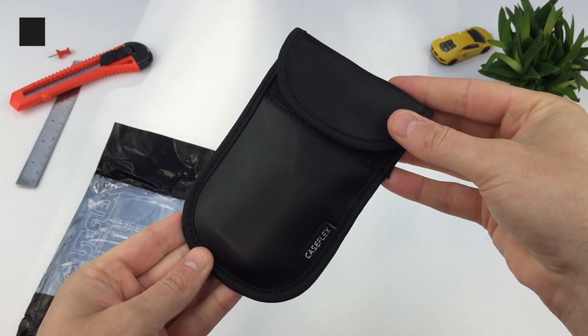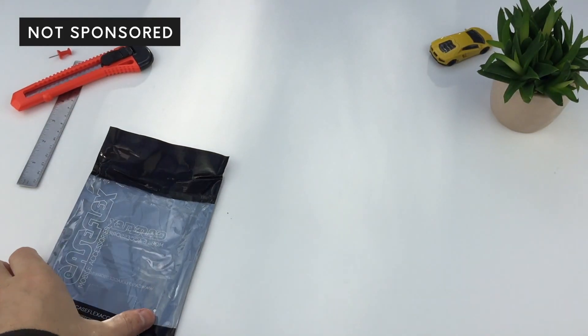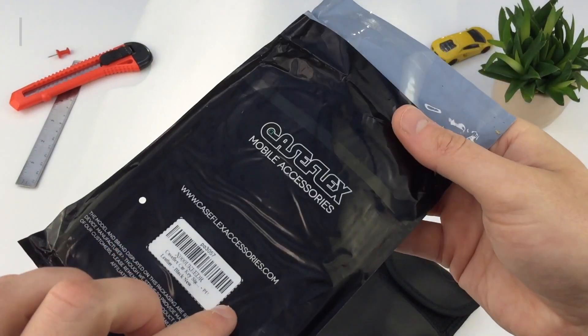This video is not sponsored. The product I've got isn't unique — just look for something similar from the usual online stores or auction sites.